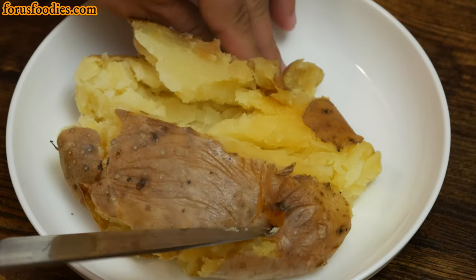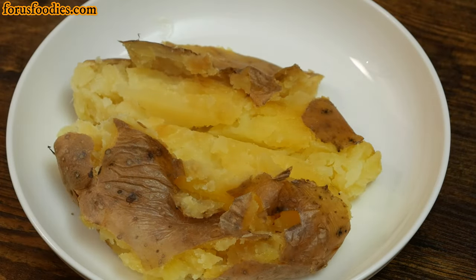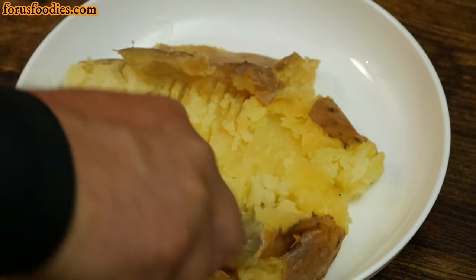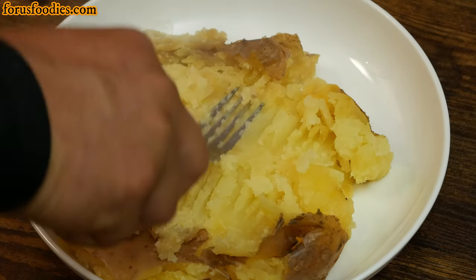I like to put it on a plate, slice it open, and then once I've sliced it open, I like to take a fork to it. You don't even need foil for this, which is really cool. Then take your fork and just go ahead and smash it all around. Get it nice and soft.